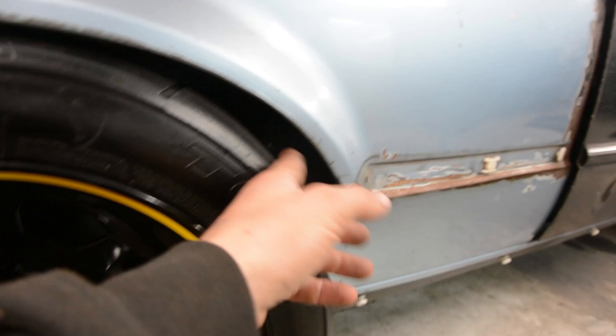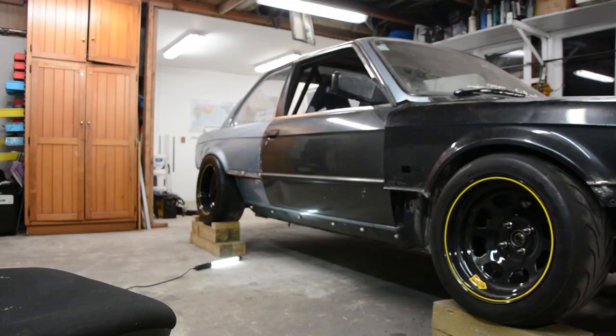On the inner guard I went in about 50 odd mil more — I'll open it up in a minute and have a look. Pretty much just cut the inside of the guard as well and then do a filler strip on the inside. I'll whip the wheel off and we'll have a look.